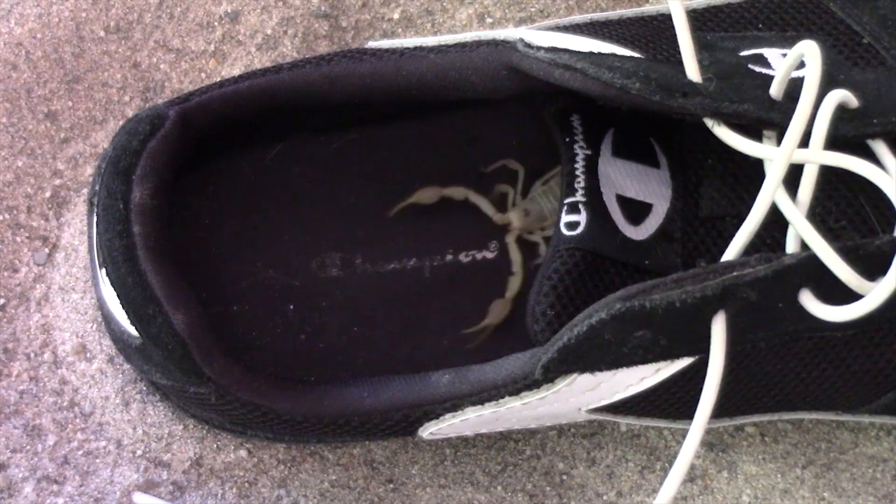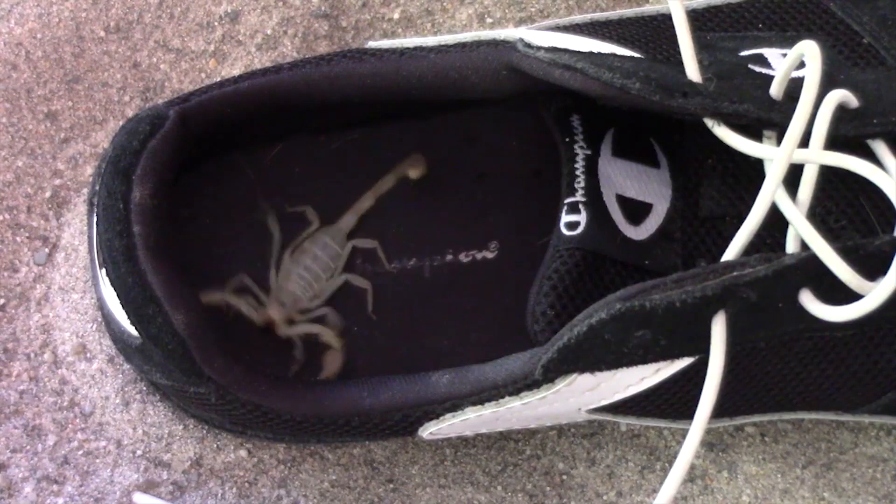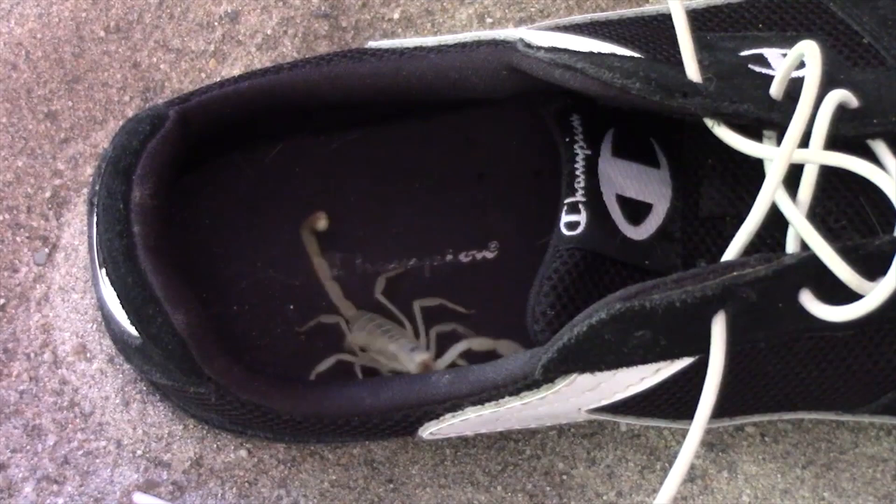Dune scorpions are particularly feared because they find an easy home in shoes, particularly shoes left outside overnight. Because dune scorpions are rovers searching for prey in the evening, they can easily get into a shoe, and with the break of dawn they will find the shoe a comfortable hiding place. The easiest way to deal with a scorpion in a shoe is to give it a good shake in the morning.